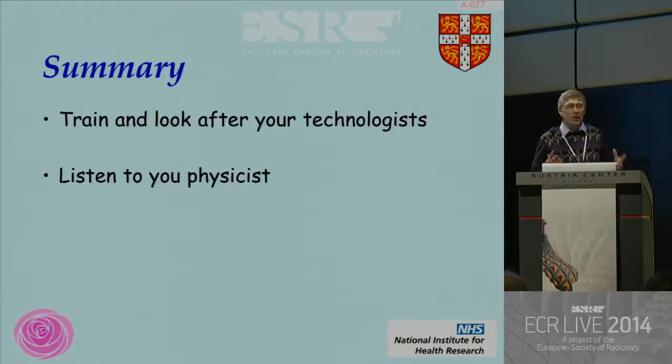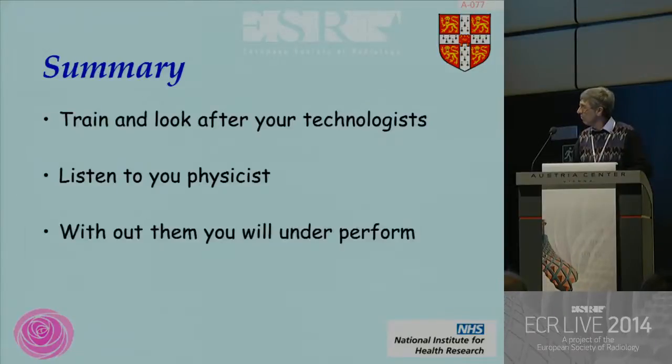In summary: the most important person in the imaging chain is your technologist. Love them, look after them, and train them properly. If you haven't got loved and trained technologists, you're hiding meaning to nothing. Listen to your physicists — they understand how to optimize your system and viewing conditions to give you the best possible chance to find those cancers. There is no doubt — demonstrated both in theory, in scientific modelling, and most importantly in real life — if you don't have decent technologists and you don't listen to the physicists, you will underperform. Thank you very much.